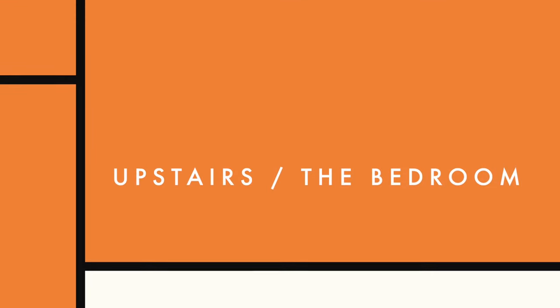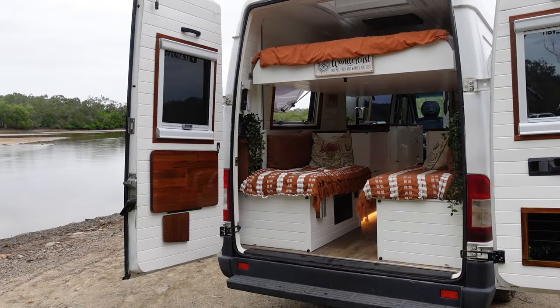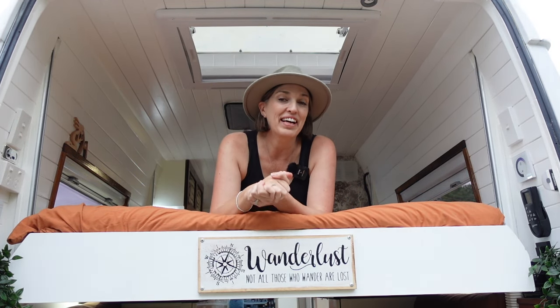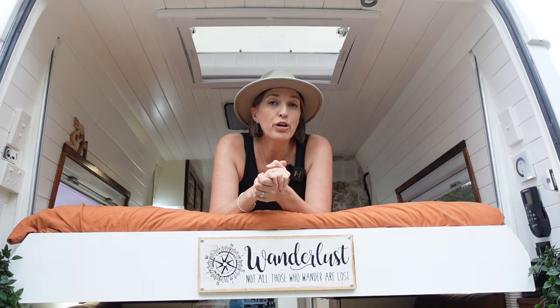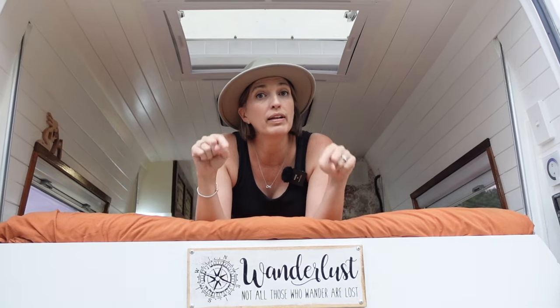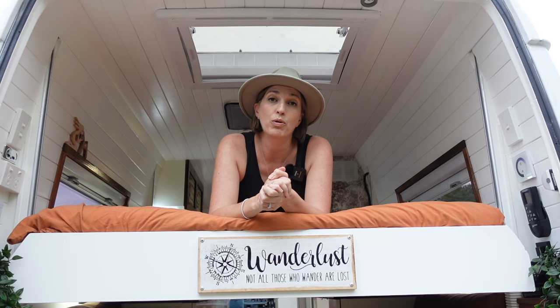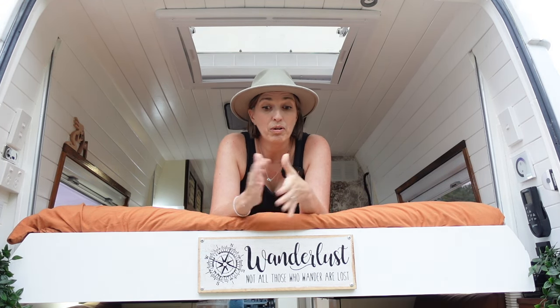Oh hang on a second — I haven't shown you where we sleep! That's right, we have a lift bed. Welcome to our bedroom. I absolutely love our lift bed — it took me a while to convince Tim because we were going to do one of those convertible ones where you have to convert cushions to a bed and make it every day. We discovered the lift bed isn't all that expensive. It doubles our living space with no effort — just a push of a button. We actually call it our downstairs and upstairs area.